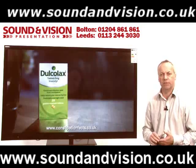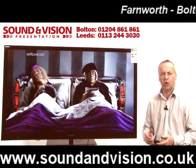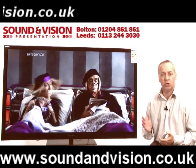Let's run through some of the specification briefly. First of all, they are full HD, built with 720p, 1080i or 1080p resolution. They've also got the latest Freeview HD tuners built into them.